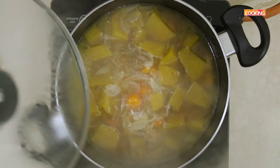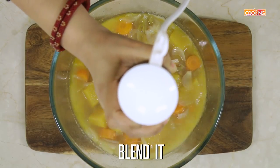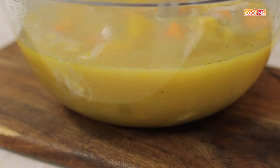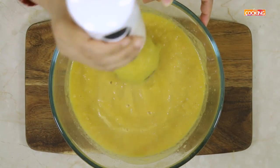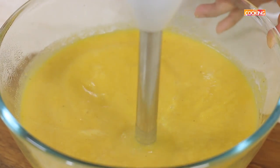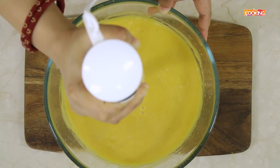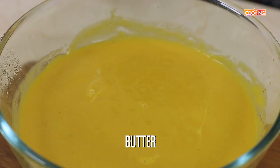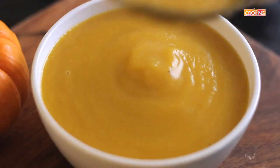The soup is done — the vegetables are cooked. I've been cooking this for about 30 minutes on medium flame. Turn off the stove. If you're using a mixer jar, cool the mixture and then grind it to a nice soupy consistency. If you're using a hand blender, you can blend it right away. Add a small cube of butter and serve the hot and wholesome pumpkin soup with some nice bread on the side.